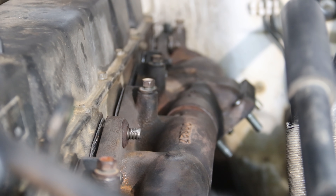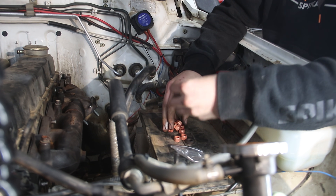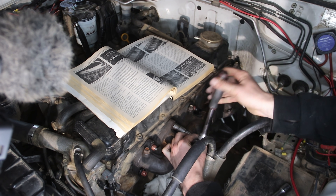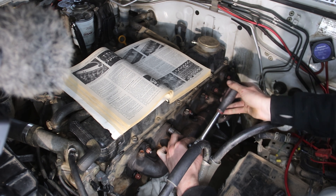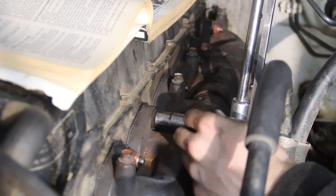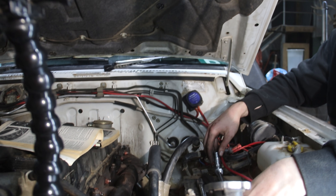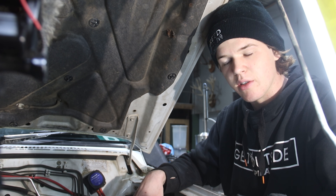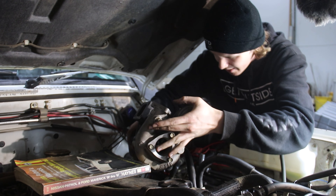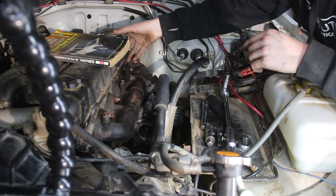Put a bit of anti-seize on the studs in case I have to rip these up again in the future, and then these copper nuts should go on nice. There's a torque pattern for exhaust manifolds — I think you go from the center out. All the exhaust nuts are torqued, so next we'll test fit the turbo and see how everything lines up, then start getting an idea of how water lines and oil lines are going to sit.